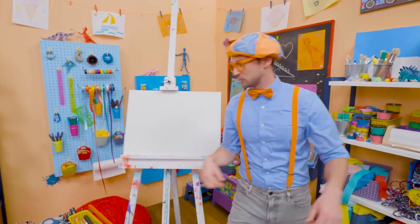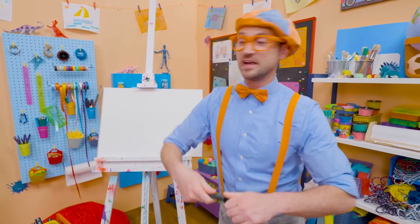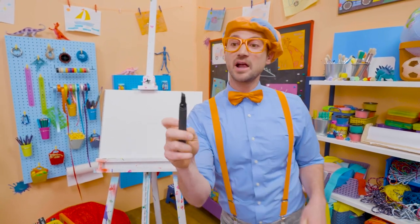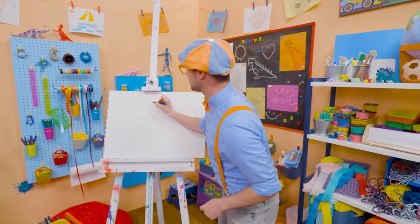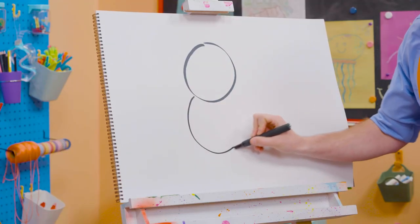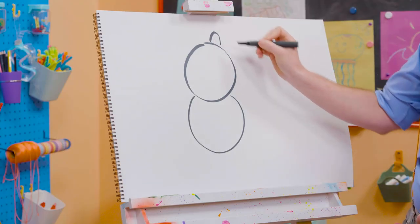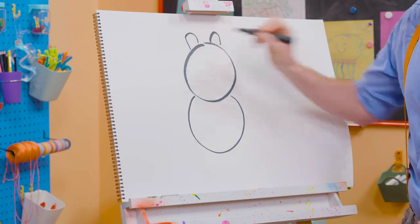Hey! It's me Blippi! And I think we should draw a panda together! Since pandas are black and white, and the paper is white, I'm going to grab a black marker, and I'm going to draw a circle for the head. And then a circle for the body. And then an arched line up there, and another one.